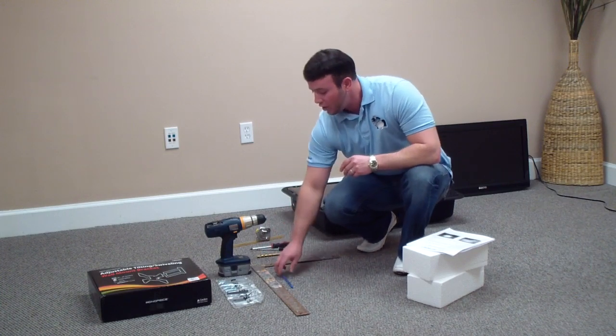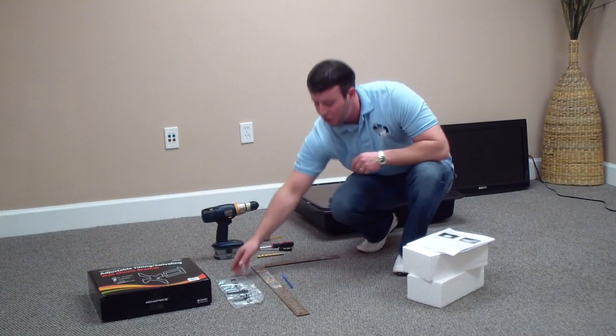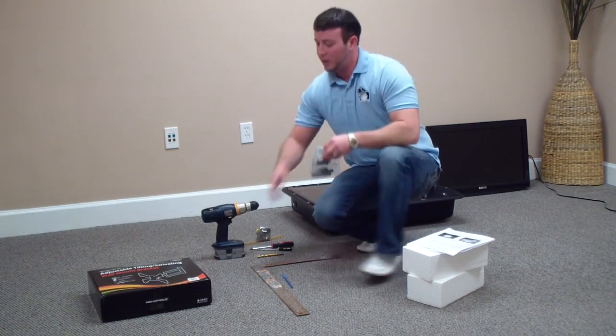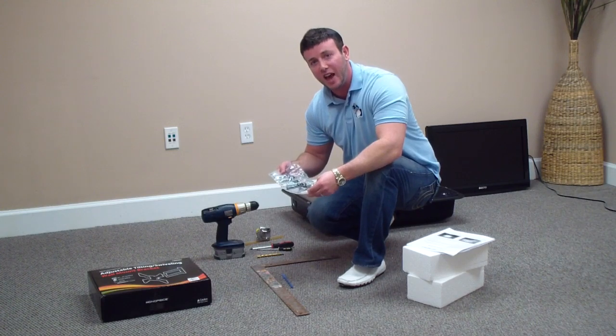We'll go over which drill bit to use in a later step. You're also going to need a drill — you always need a drill. And you're also going to need your mounting hardware that comes with your separately sold mount. So pull all the hardware out — all the screws, spacers, things like that.